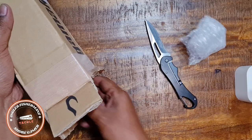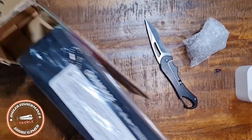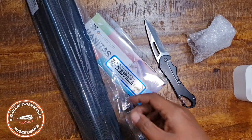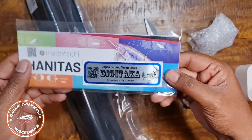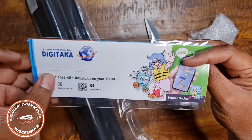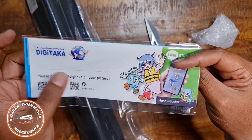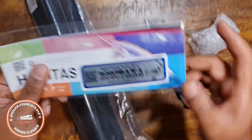Now removing the bubble wrap — there we go. Set the box aside. Digitaka usually sends you an 'arigato' card, though today they didn't include one, so I'll say it for them: arigato! Today's sticker is blue.